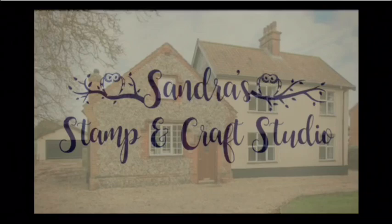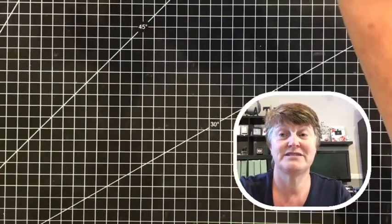Hello and welcome to our hop today. You are here stamping with Sandra at Sandra Stampercraft Studio, and I am in Norfolk in the UK. The hop we're taking part in today is the Creators Vlog Hop - this is the first one with the Creators that we've actually done as a YouTube hop. Let me pass you down onto my desk and we will get started, and I will be able to show you what I'm going to create with you today.